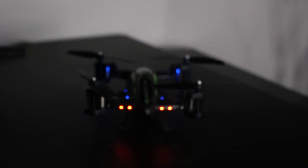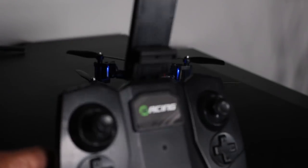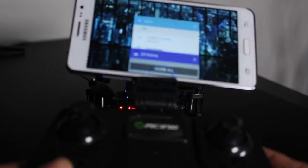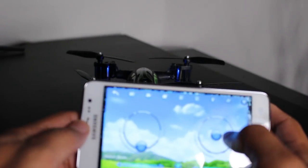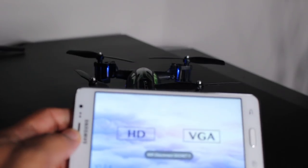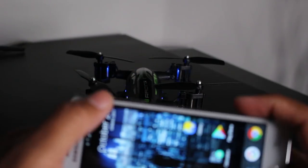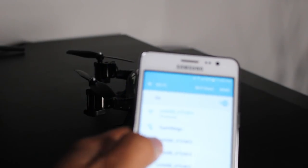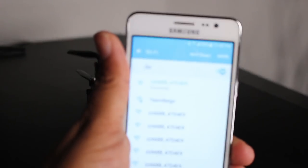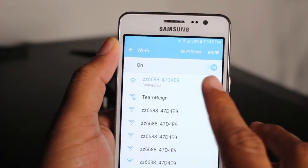You will get in the box a controller that you can just go ahead and pop your phone on, just like this. The controller is cool — I really just used the controller instead. What you're going to need to do is connect your smartphone to the WiFi network. This is actually going to create its own WiFi connection and it's going to start with a Z. So it's a quick swipe down — you're going to go to your WiFi and look for a network that starts with ZZ. Just find one of the ones that starts with ZZ and go ahead and connect to that network.